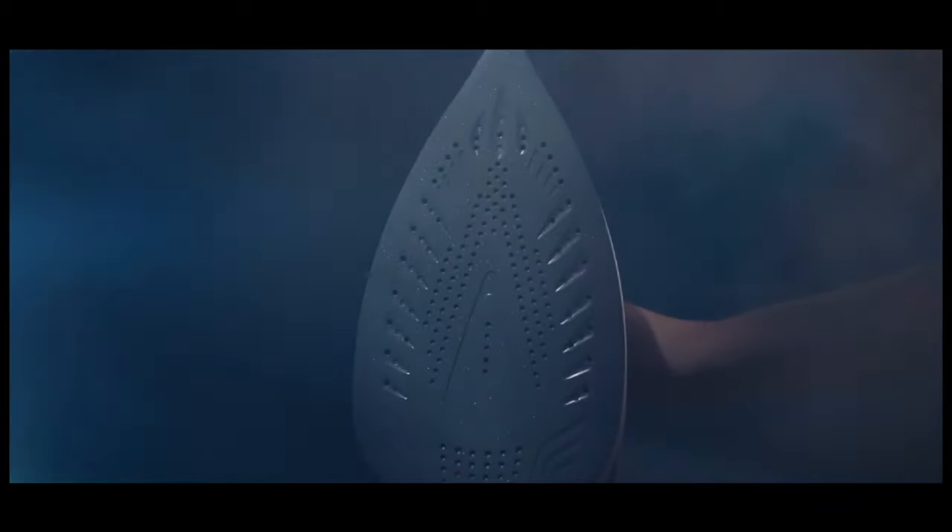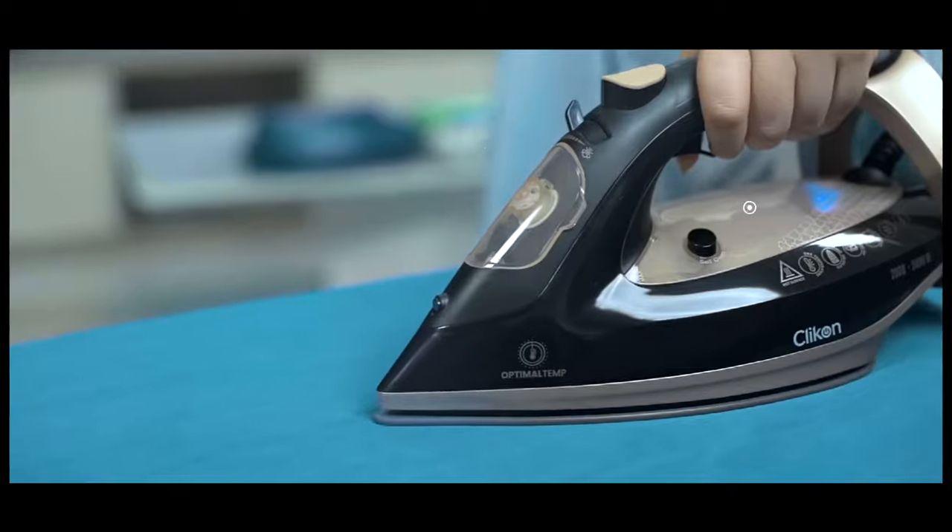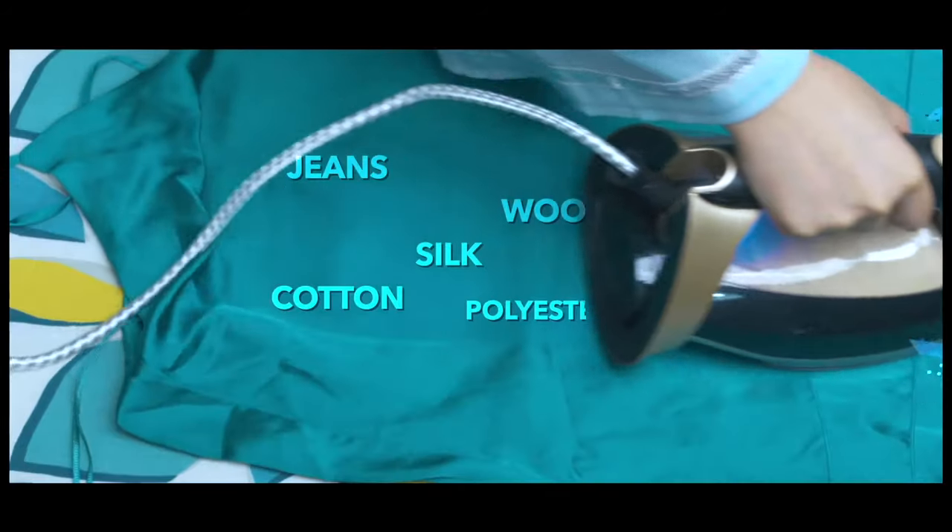Introducing the new Click-On Optimal Steam Iron, bringing you the comfort of Optimal Temperature Technology. From cotton to silk, iron it all in one go.